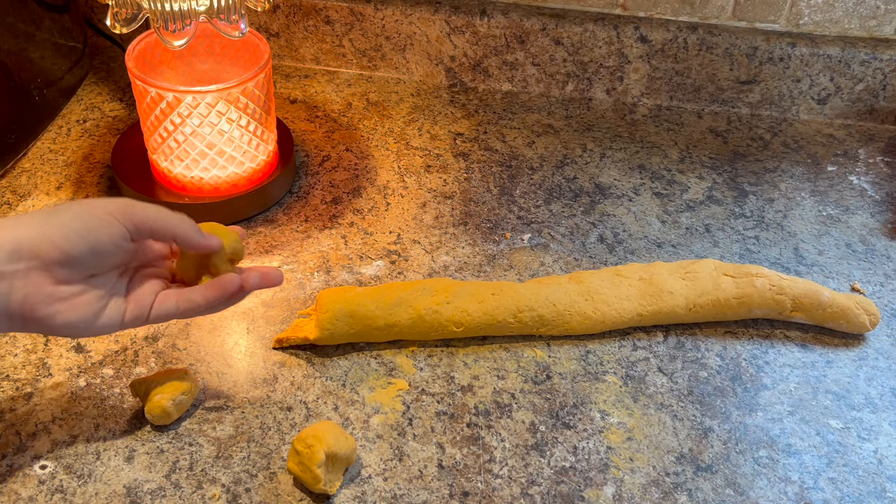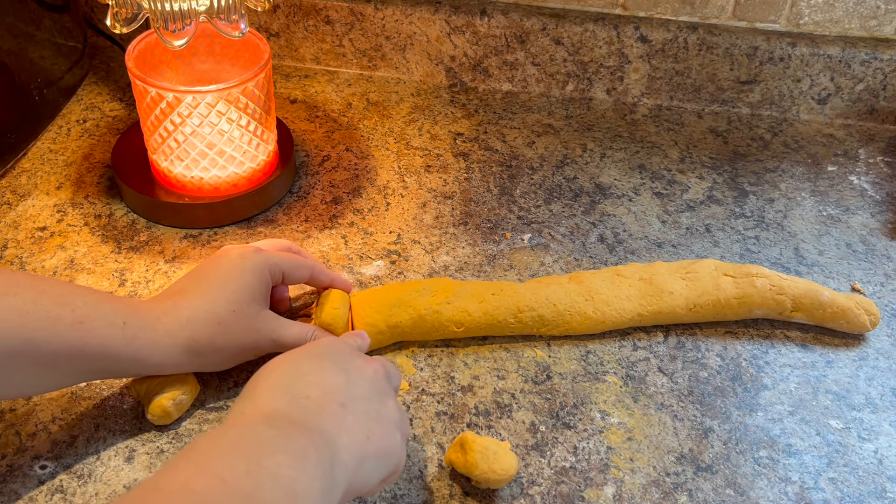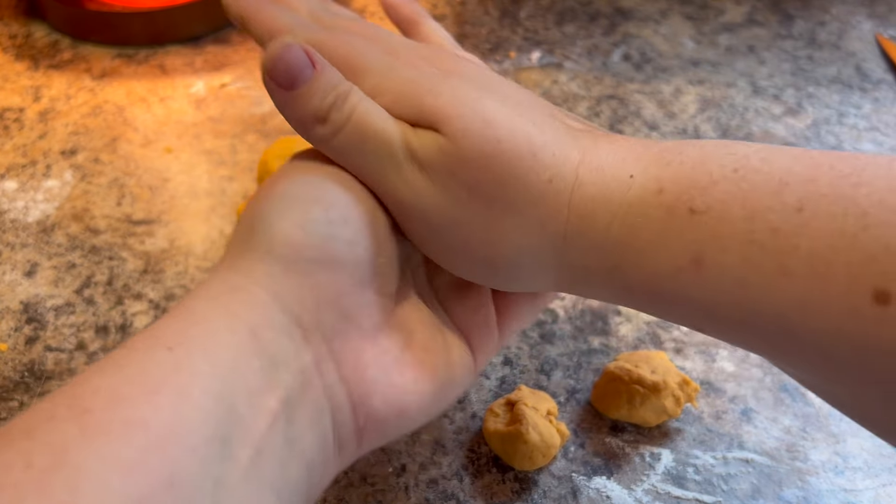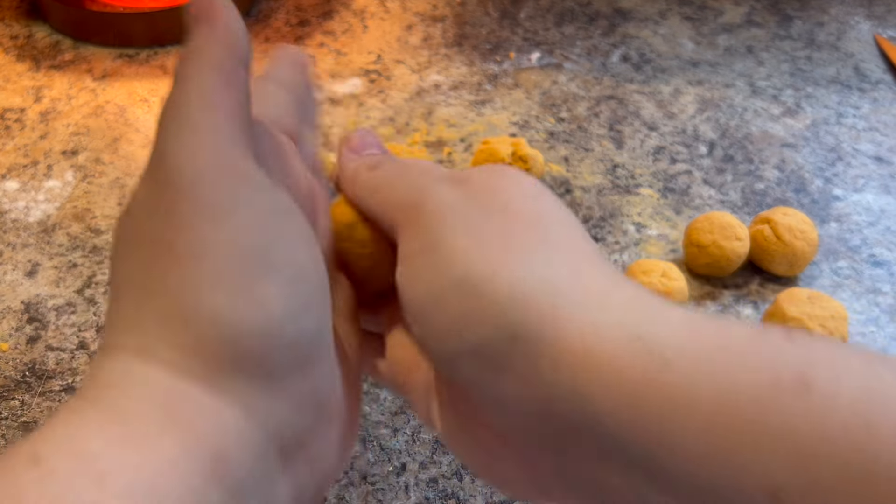Once it's feeling good, I portion out pieces of dough that will become the tiny little pumpkins. You can make these any size you like. I rolled each portion into a round ball.